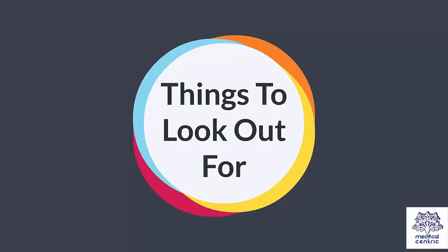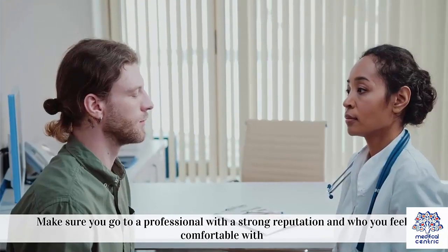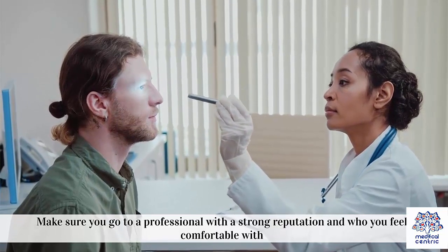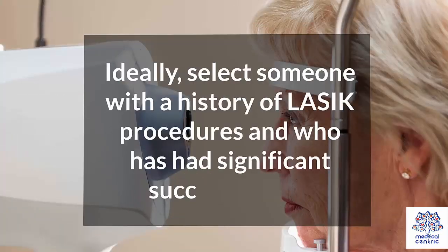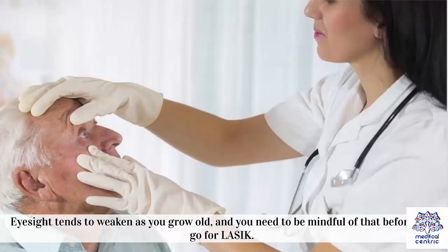Things to look out for: The procedure is quite delicate and can go wrong in several ways. Make sure you go to a professional with a strong reputation and who you feel comfortable with. Ideally, select someone with a history of LASIK procedures and who has had significant success with it. Furthermore, LASIK is not going to keep your eyesight strong. Eyesight tends to weaken as you grow old, and you need to be mindful of that before you go for LASIK.